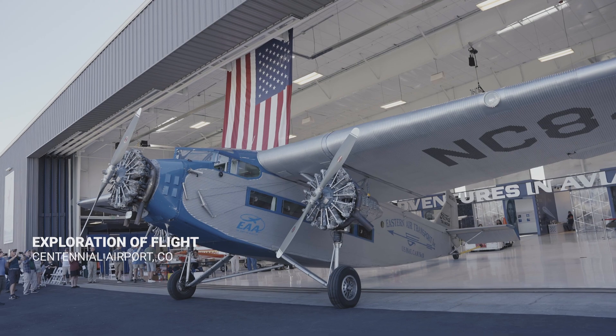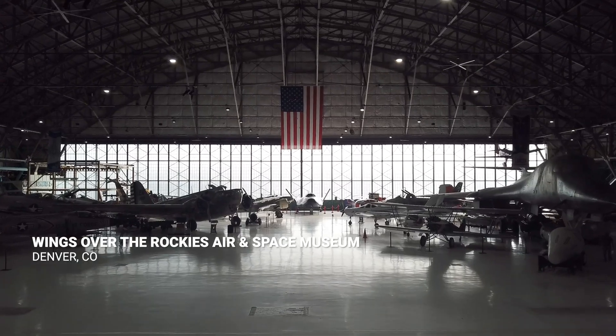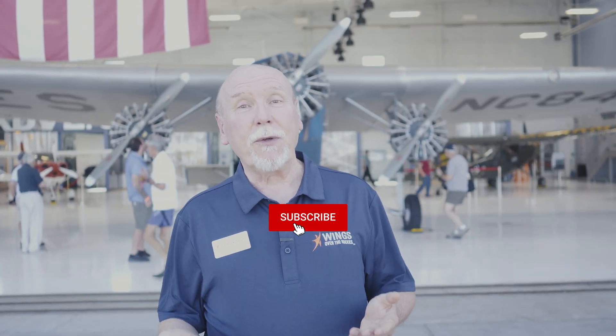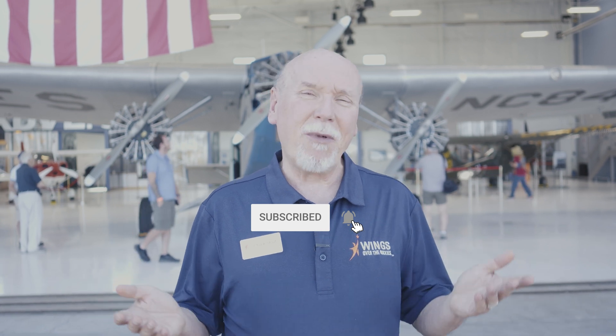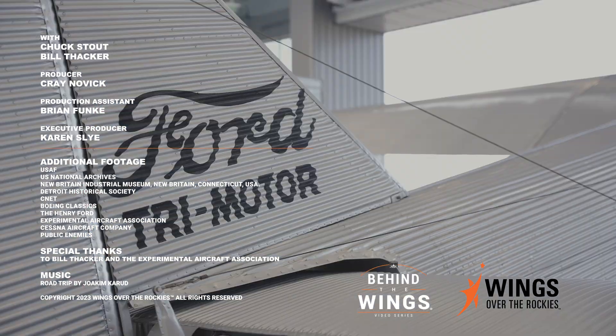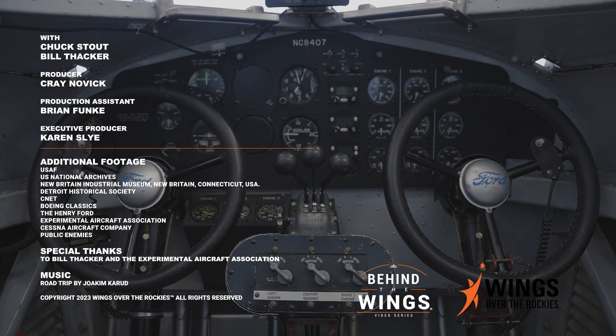We're at Exploration of Flight, our second facility for Wings Over the Rockies. This is the site of wonderful fly-ins and terrific events, so come on out. And if you come to the regular museum at Lowry, we've got more than 70 iconic airplanes there — it's a great place to visit. If you're a subscriber, thank you. If you're not a subscriber, come on and subscribe already. We'll see you next time.